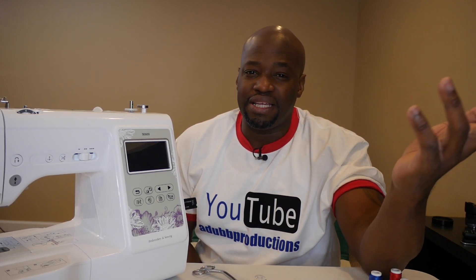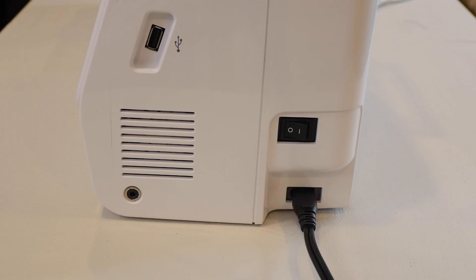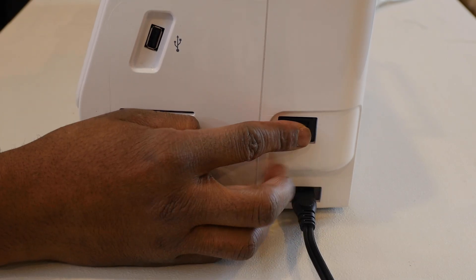Go to alanawade.com and purchase all the embroidery files I have available — they're available for one dollar each. If you want to buy anything extra, I have memory drives available that you can buy in bulk.